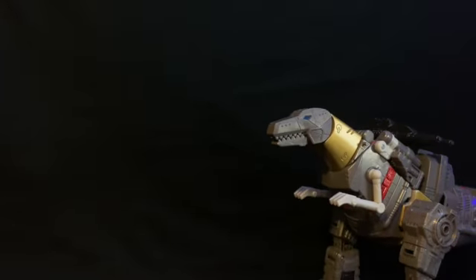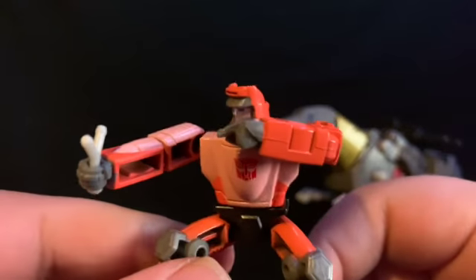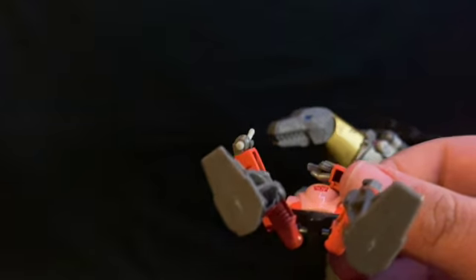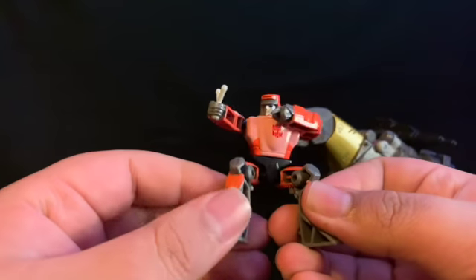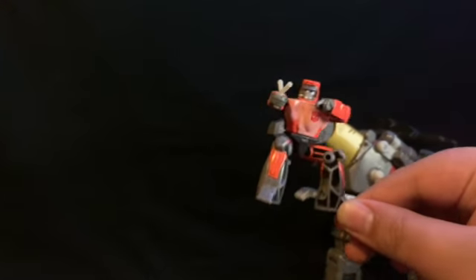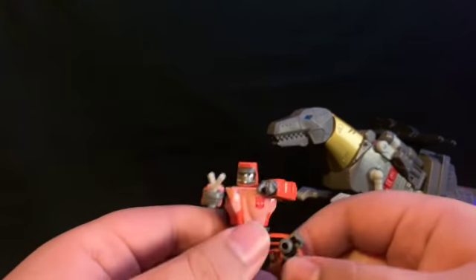He also comes with little Autobot Wheelie. Wheelie actually has a very good paint job for such a small figure. He's about the size of a Core Class figure — about the size of your Core Class Optimus and Rattrap. His knees are molded in a bent position so he looks a little bit smaller.